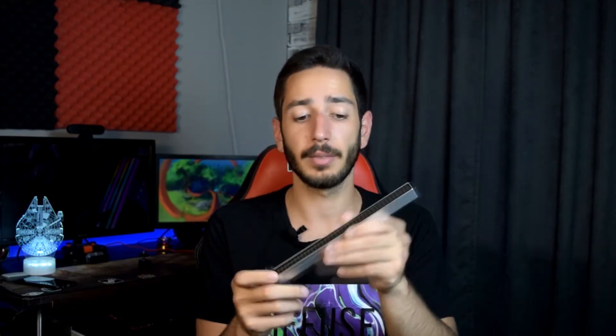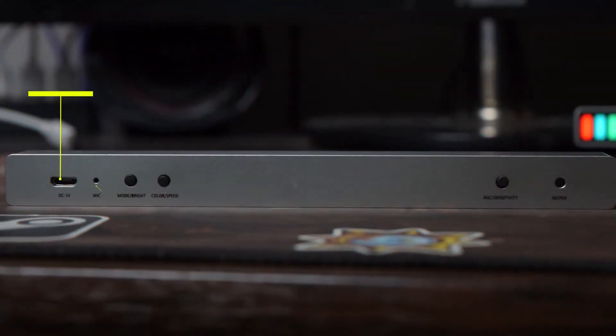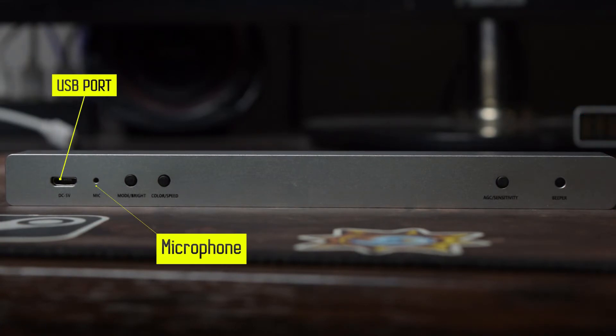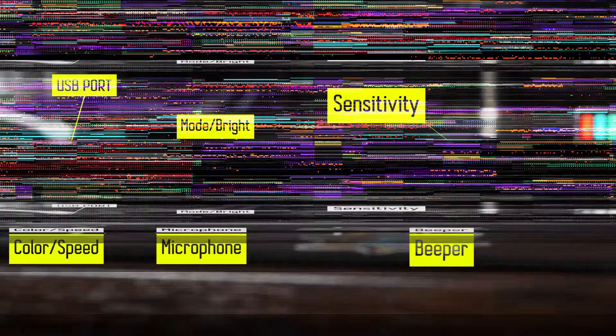The packaging also includes a user's instruction. Now let's see the light bar itself. The material of the bar is, I'm guessing, aluminum, as well as the glass in front, which has several LEDs inside that react to music. In the back there are several things: the USB port, a microphone which picks up the sound, mode, brightness, color speed, AGC sensitivity, and a beeper for reminding. It also comes with a small rubber holder for the bar, so you can place it upright or flat — no problem. You can put it on your desk, in your car, or anywhere you like.